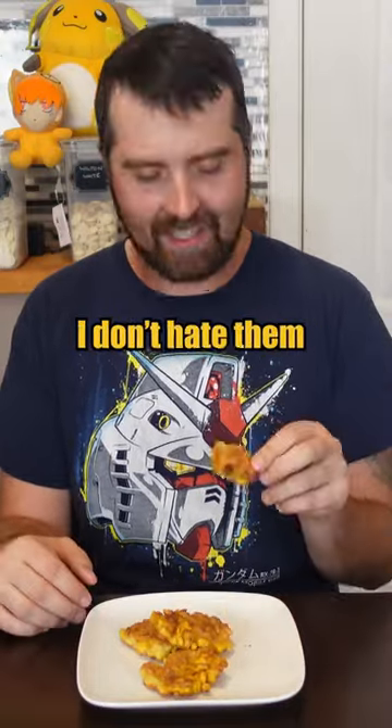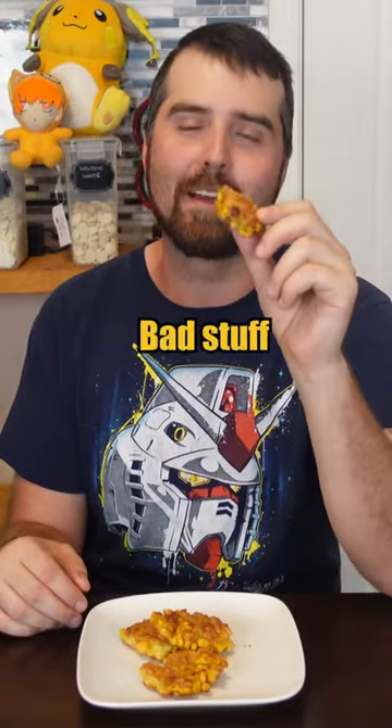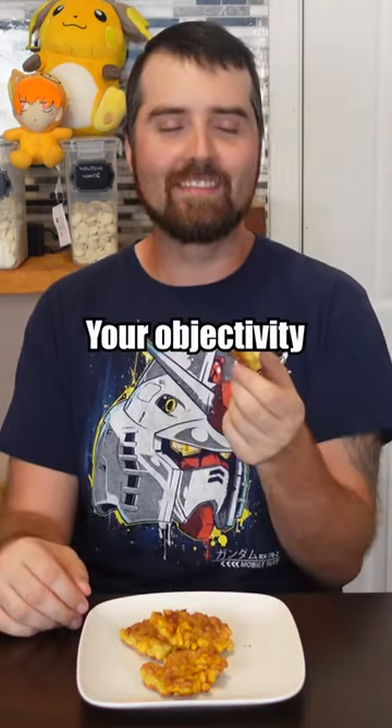They're a little tough and chewy. I don't hate them. I hated making them. Maybe I'm just used to tasting really bad stuff. You're losing your objectivity.